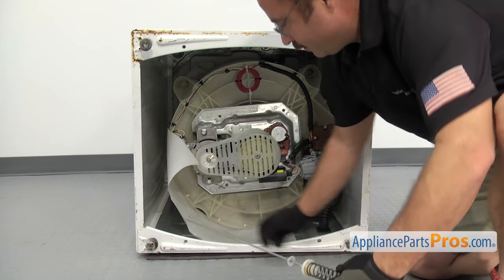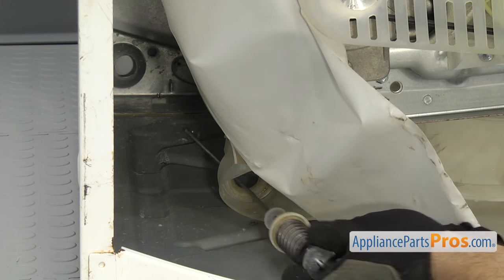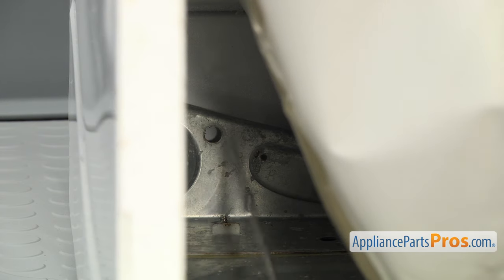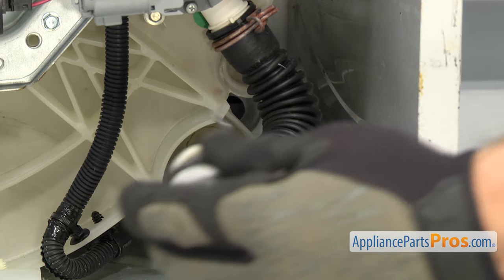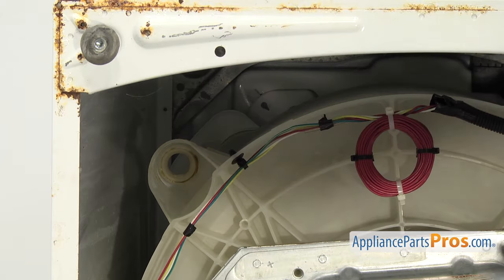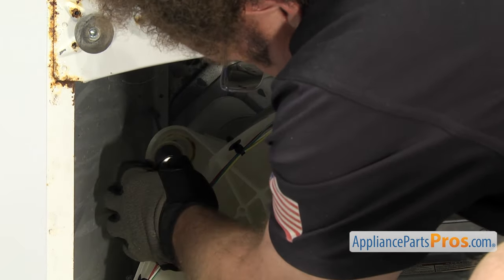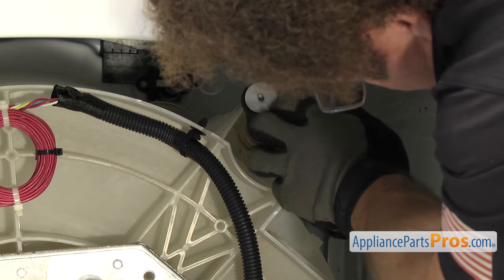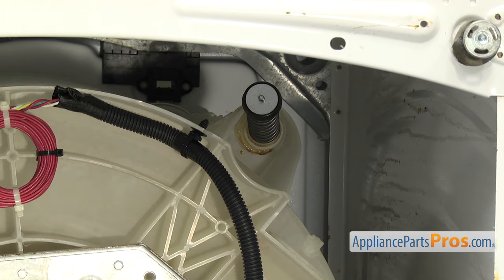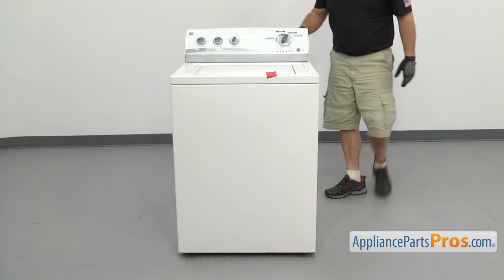Now we can put the suspension rods in. We're going to put the rear ones in first — all we have to do is feed them up through the tub. Remember, we have to push up on the spring so we can hook the top of the rod onto the frame. The one on this side goes in the same way. For the front ones, all you have to do is push them in so they're seated in the tub. Once you have all the rods in, we can put the washer back up on its feet. Once you have the washer back up on its feet, you can pull the towel out.